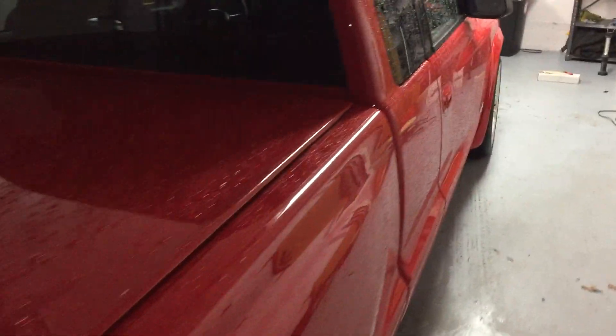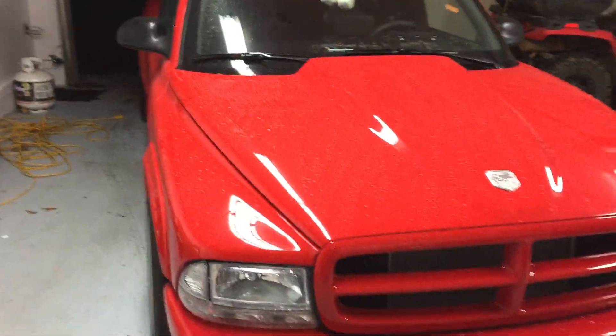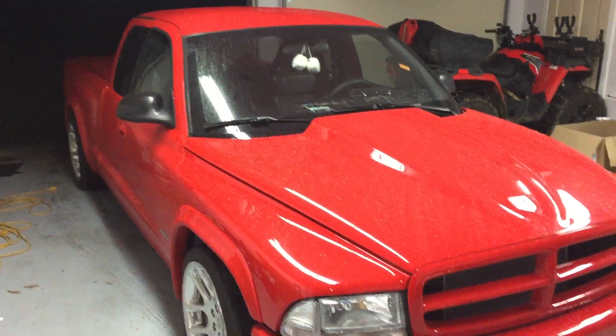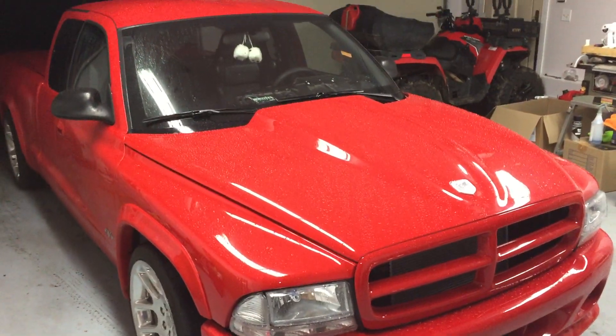Everything is clean. Next week's supposed to be nice weather — probably put a permit on it for Tuesday or Wednesday, then take her out and get a good rip out of her. We'll post another driving video soon.